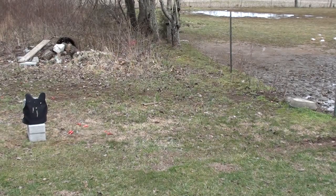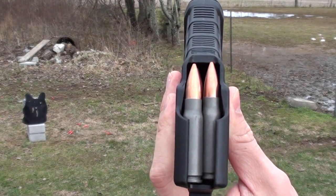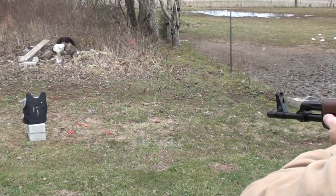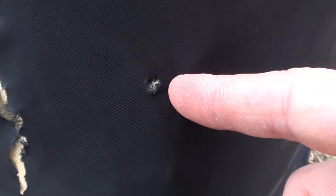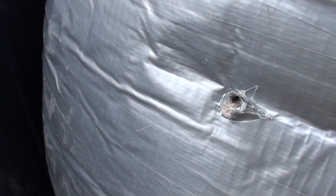Now let's shoot it with something I know it won't stop — 122 grain 7.62x39 full metal jacket. Here's where we hit — we passed clean through the vest and into our sandbag.